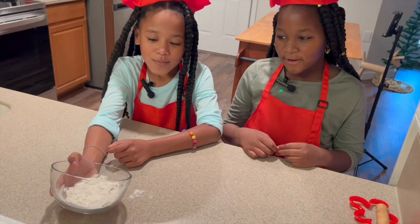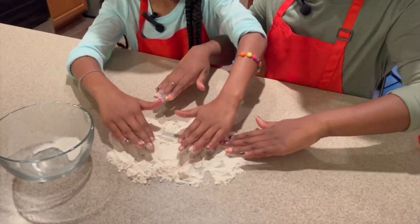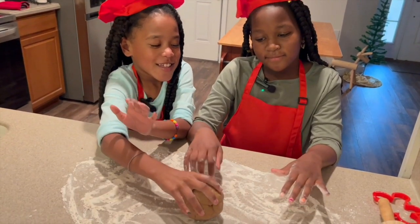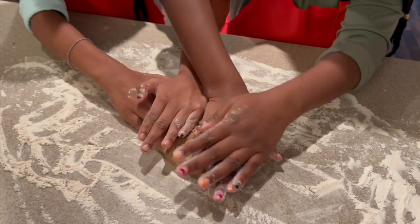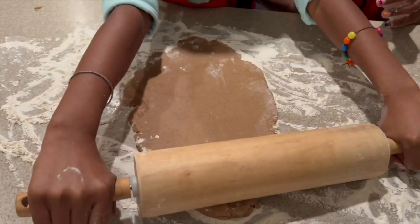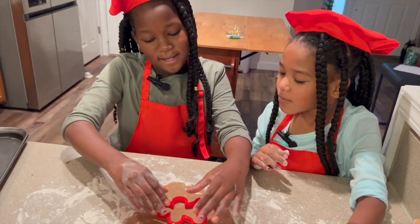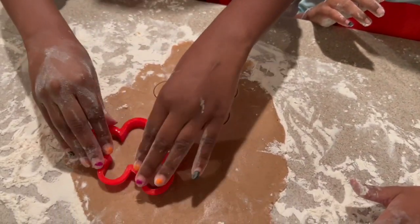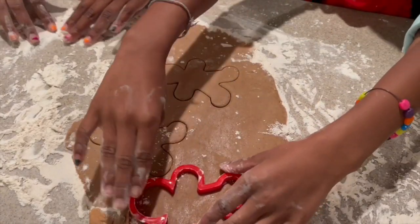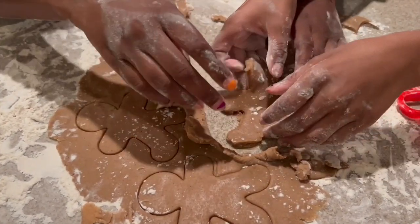Now we have to pour the flour on the counter, and now we're going to add the dough and start flattening it. And now we have to spray the pan lightly, and now we're going to start cutting our gingerbread. Can I have a turn? Of course! Teamwork makes the dream work. After we cut out the gingerbread man, we have to lay them on the cookie sheet.